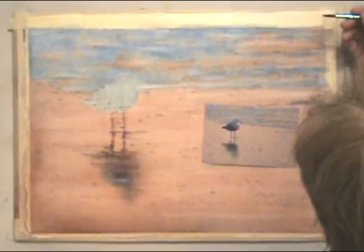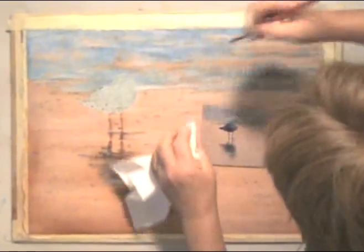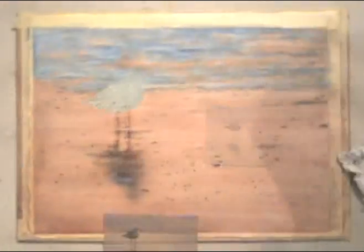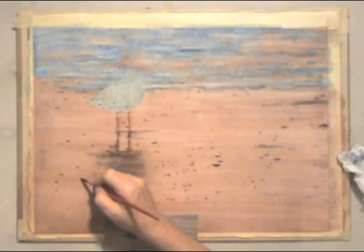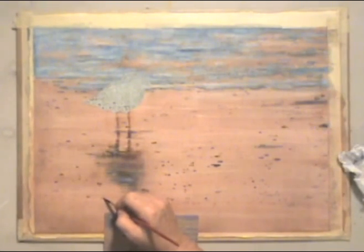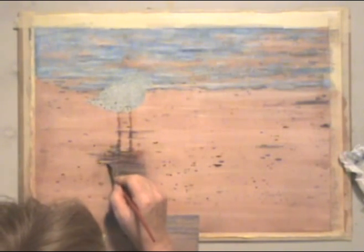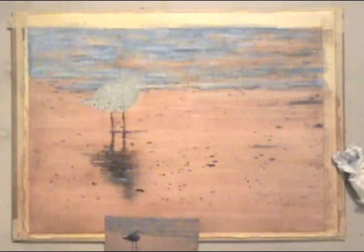Now I'm going to work on the background just a little bit. I put on just clean water and lift up the top of those waves to make it a little bit lighter. Then I come back with more blue underneath and I have a nice soft look. Now I can go back and redo a few of the rocks — I can leave most of them soft and blurry but make a few of the ones closer to me more distinct. I also have to put the dark back in the reflections. And now the background is complete.